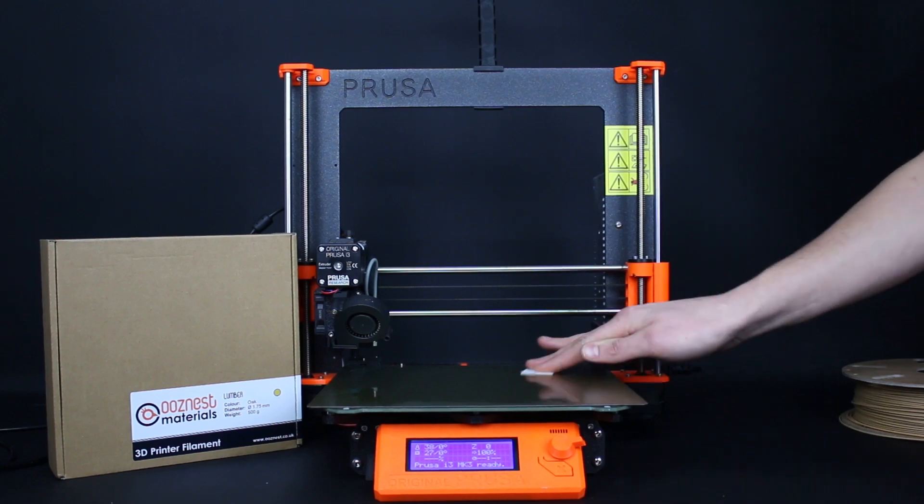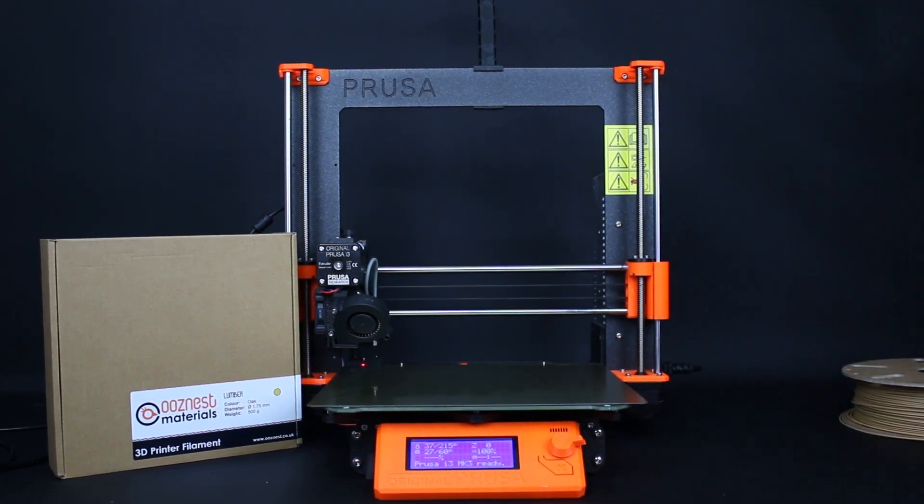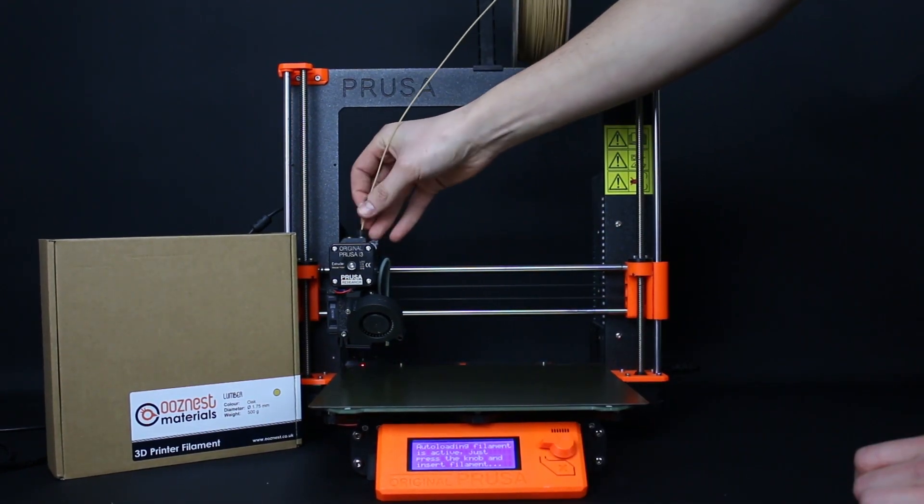Firstly we're going to clean the bed of our printer using an alcohol wipe. We're then going to heat the printer to 215 degrees with a 60 degree heated bed. Now that the temperature is correct we're going to load in our lumbar filament.